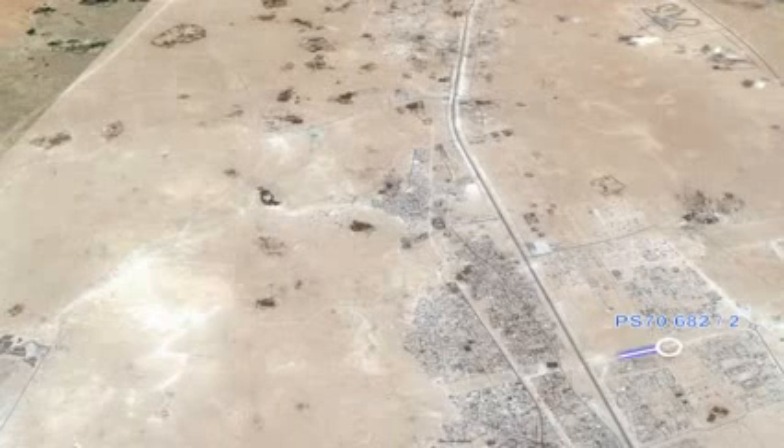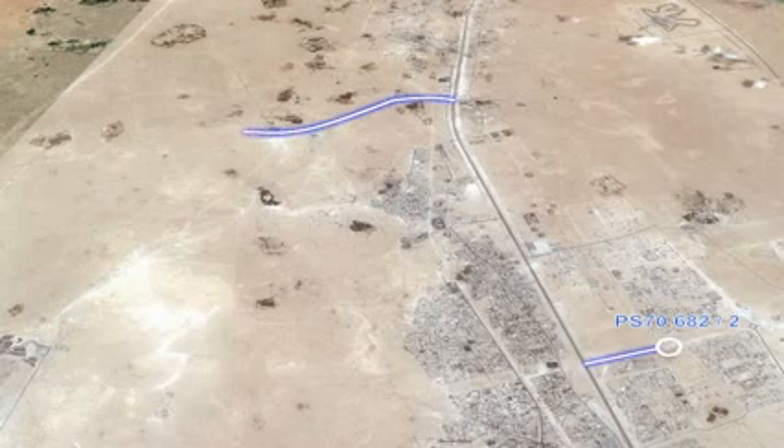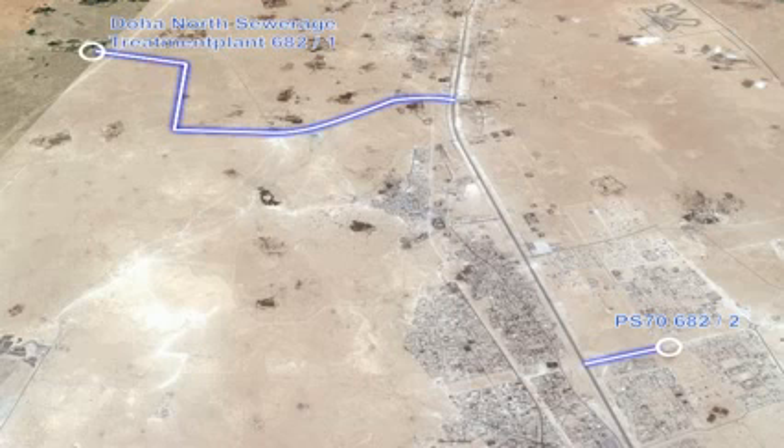A total of 15 kilometers of pipeline will be laid to bring the pumped waste from PS70 to the treatment plant. The pipelines selected here consist of three parallel cast iron pipes, 1.6 meters in diameter, with an epoxy coating both inside and outside.